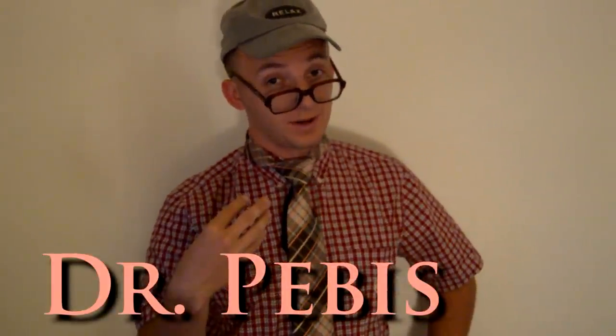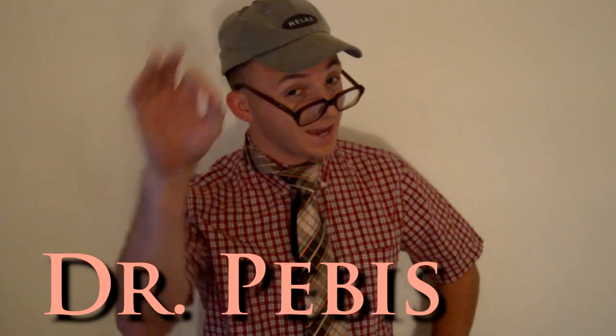Oh, hello! I didn't see you there. My name is Dr. Nick Peebus, and I am going to show you this beautiful tie. Look at this beautiful tie. Do you want to look like this? I bet you do want to look like this. And I am going to teach you how to perfectly tie a tie in many different styles.